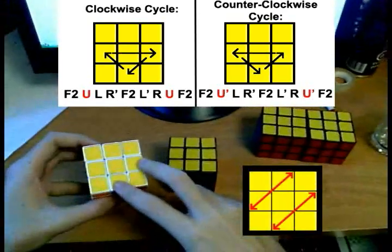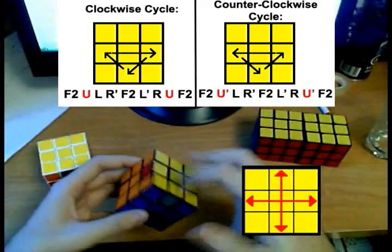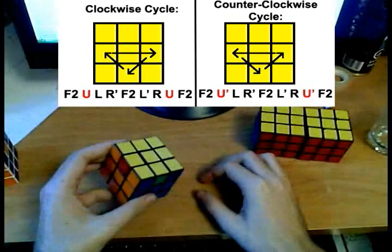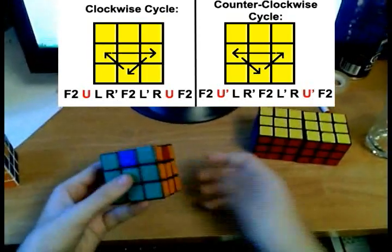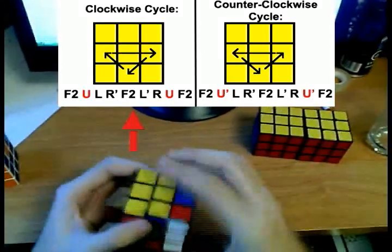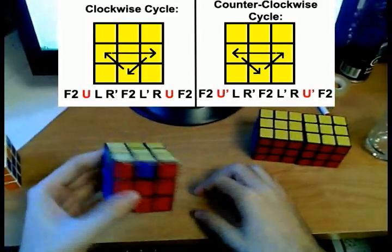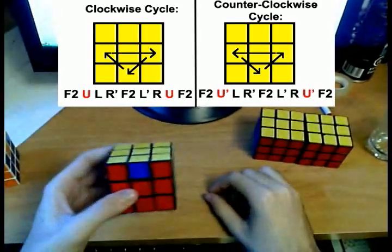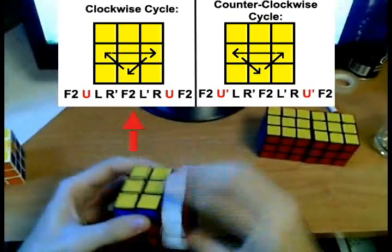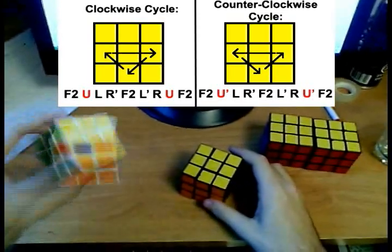One case requires swapping two adjacent edges — an adjacent edge swap. The other requires swapping two opposite edges — an opposite edge swap. I'll show one of these since it's pretty simple: just hold the cube whichever way you want and apply one of the algorithms I just showed you. For example, applying the first algorithm will reduce your cube to a clockwise edge cycle, which you can then solve by holding the cube accordingly.